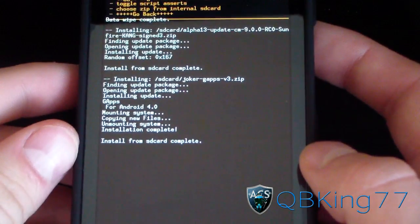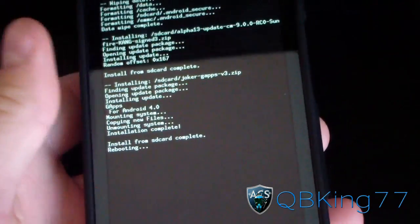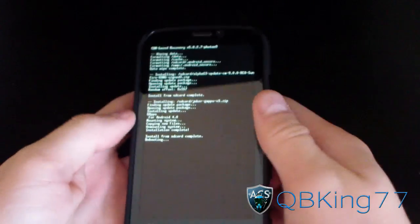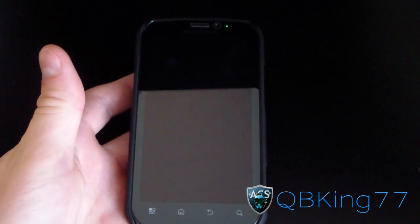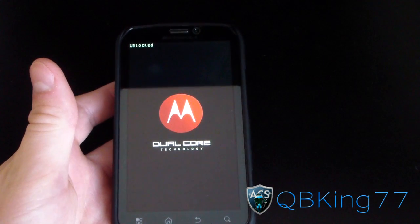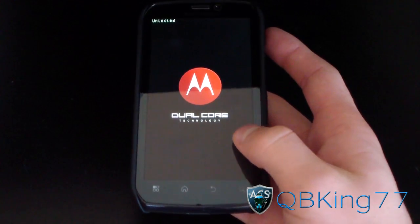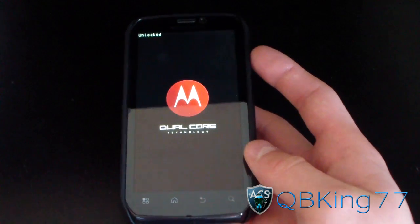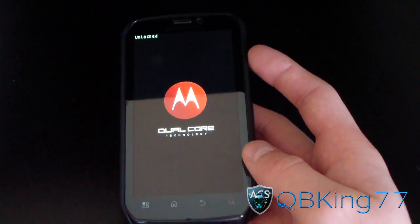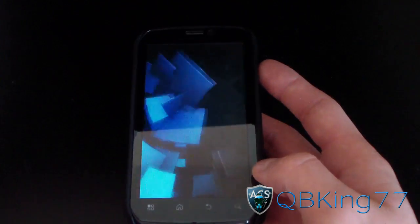Install from SD card complete. Hit go back and Reboot System Now — and you are done! You're done installing the CM9 Alpha ROM on your Motorola Photon 4G. I'm going to be doing a separate review video, so definitely check that out — I'll link to it in the description. Be sure to subscribe, follow me on Facebook, Twitter, and Google Plus — all links are in the description. Thanks for watching, be sure to give this video a thumbs up. And as you can see, stock Ice Cream Sandwich boot animation.